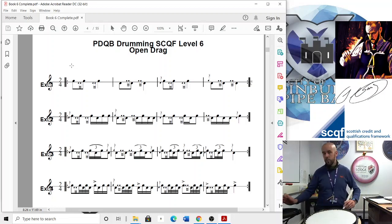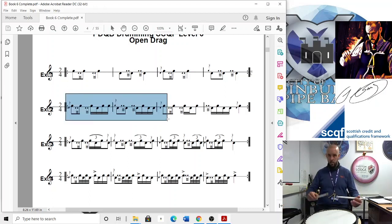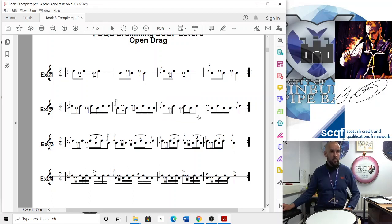Moving to the same line — just whizzing through these — it's the same except we're going to do a paradiddle on the last tap. Let's try that up to here. On this one you're just getting right-left-right, or two-e-and, if you want to count it.